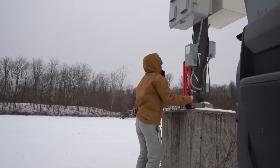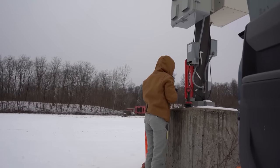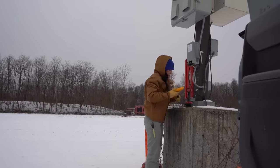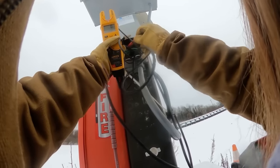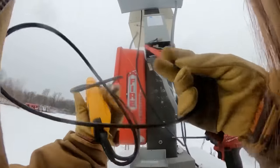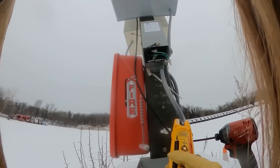There are two transformers on here. Let's see if we're getting power. Nothing. Nothing. It's not looking good. I should have checked if there were breakers tripped first.